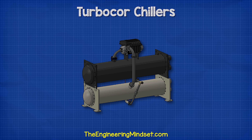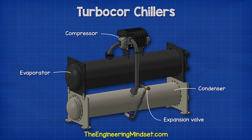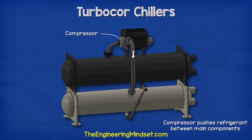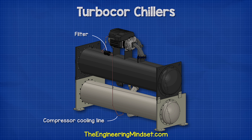Like any refrigeration system, we have the main parts being the compressor, the condenser, the expansion valve, and the evaporator. The evaporator is usually covered with insulation to help increase efficiency. The compressor will push refrigerant between these main components to remove the unwanted heat from the building. We also find a filter on a small diameter pipe entering the rear of the compressor.